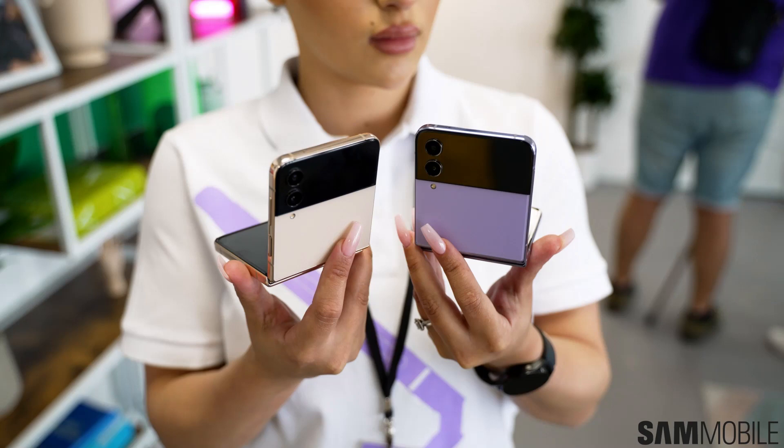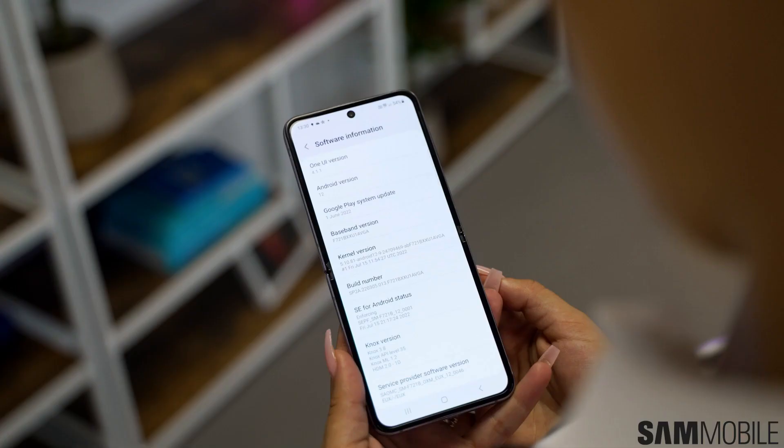SamMobile provides many free resources to Samsung Galaxy device owners, such as firmware for all Galaxy devices ever released. Readers can also take advantage of faster download speeds, ad-free browsing, access to giveaways, and much more by subscribing to one of their optional premium plans.